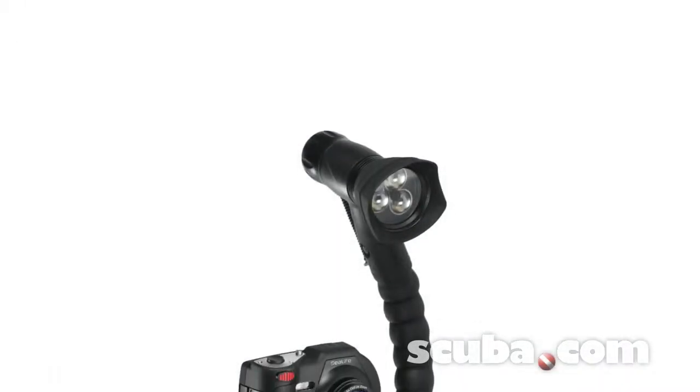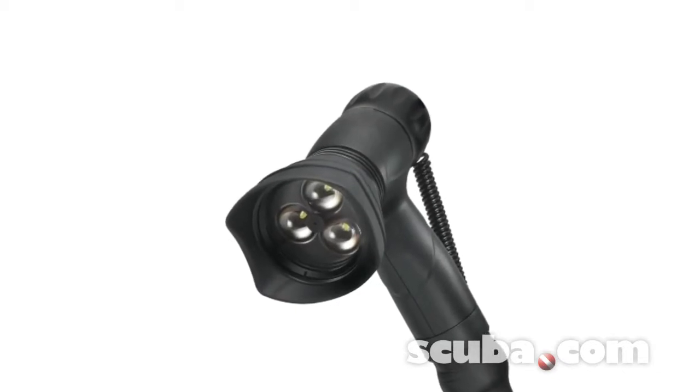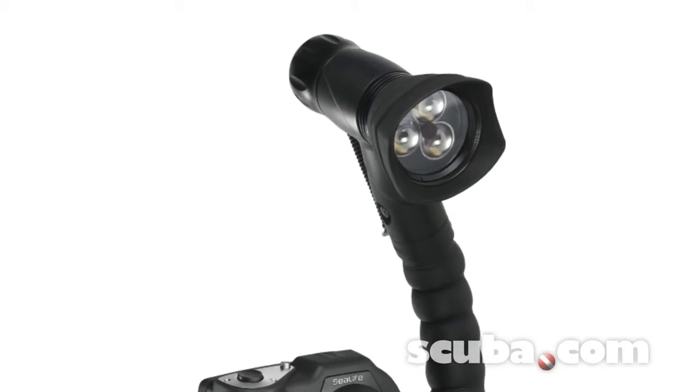The LED video light is state-of-the-art ultra-bright LED, equipped with shock and impact resistant LED bulbs. The SeaLife photo video light serves as 3 lights in one.